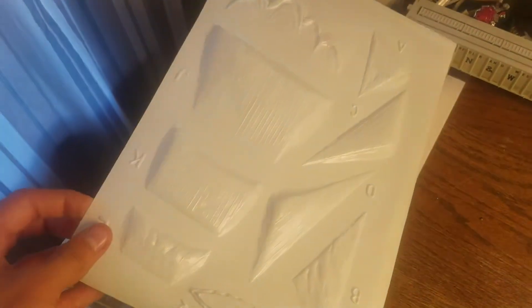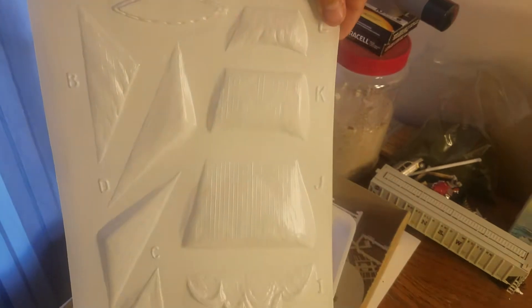Then you get this — it's very thin vacuum-formed plastic. They're numbered and lettered. These are the sails and the covers. Very thin vacuum form.